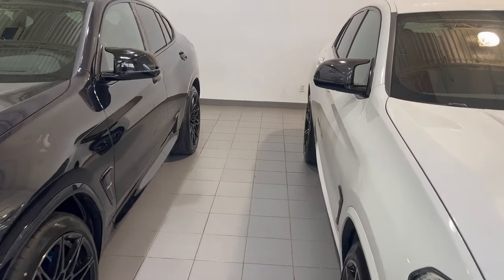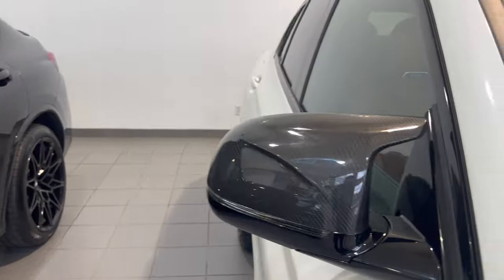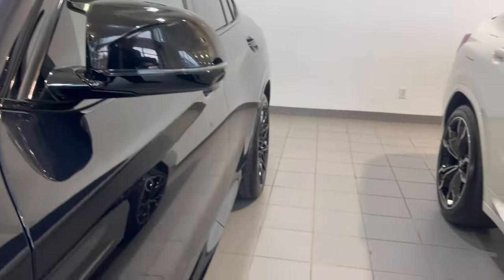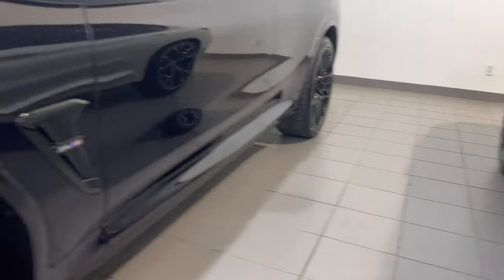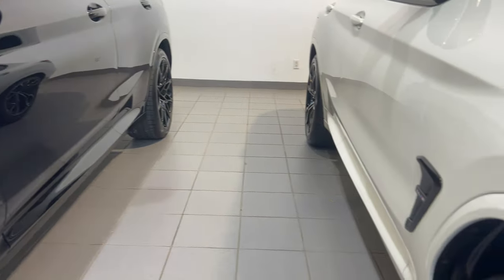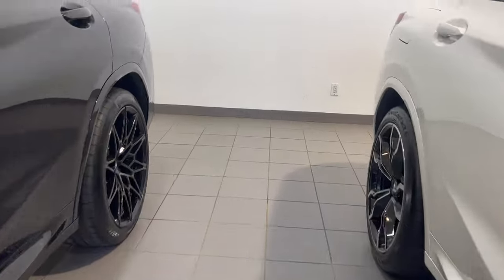The M mirror caps look to be exactly the same — on the 2021 it's carbon fiber with the exterior package, and on the 2022 just black. The side air vents look to be about the same between the two models — no difference there. The side skirts along the bottoms also seem to be the same. Let's go take a look at the rear bumpers.